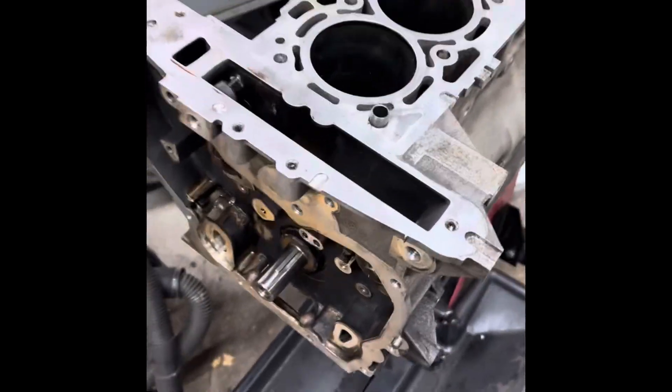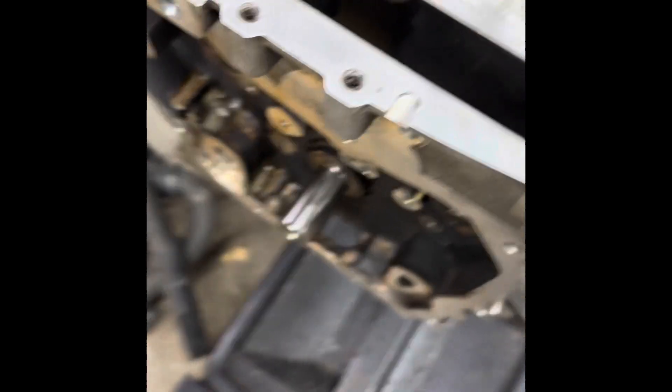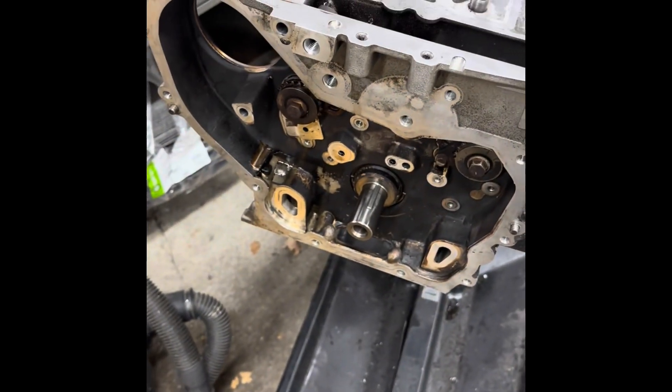This thing is all tore down for the most part. Crank is still in it, still rotates. Super easy, really no damage — I mean, changed the stretch a little bit.